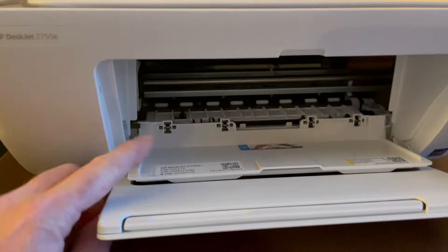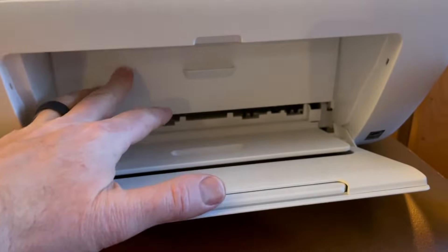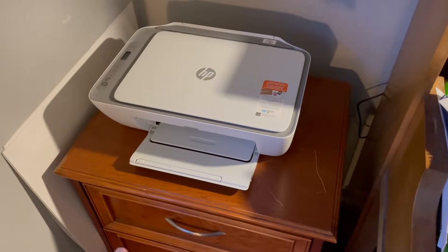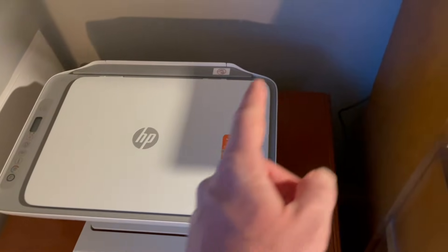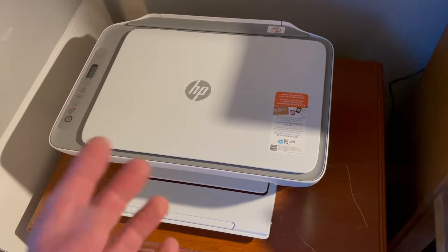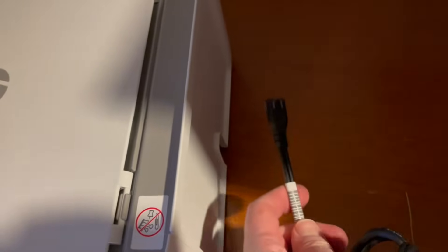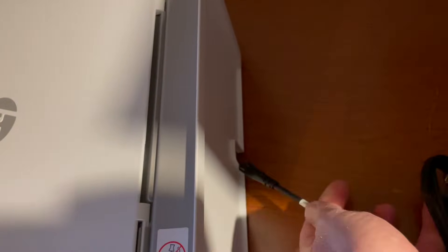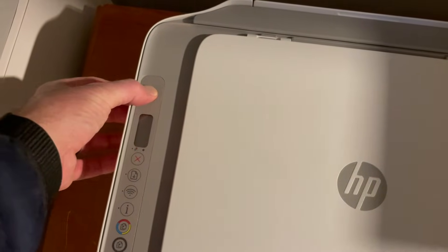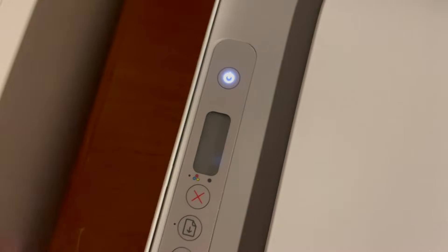We're not going to install the ink just yet — we're going to get things set up first. We'll close this door and go ahead and place the printer in our office. Our printer is going to live in the corner next to our desk. I'm going to plug the power cable into a power outlet behind the desk. Make sure it's within reach of an outlet or you have an extension cord. The power port is located in the back, so just take your power cable and feed it into the port back there.